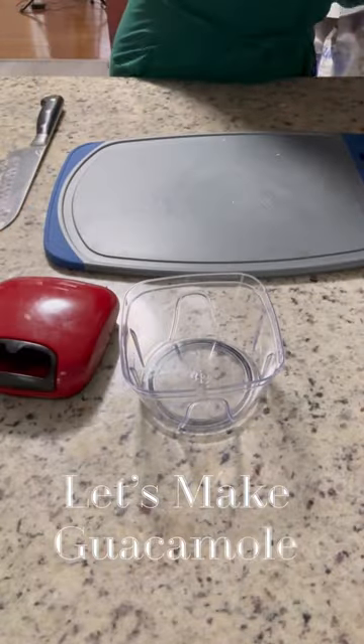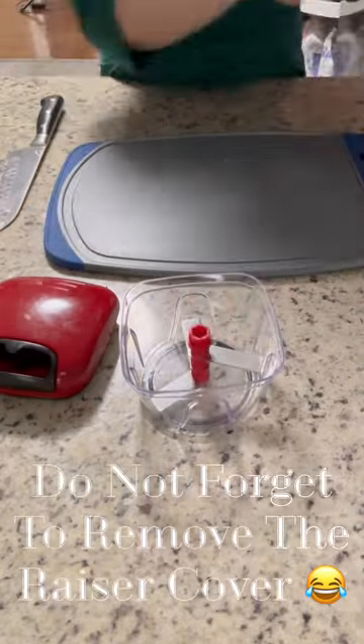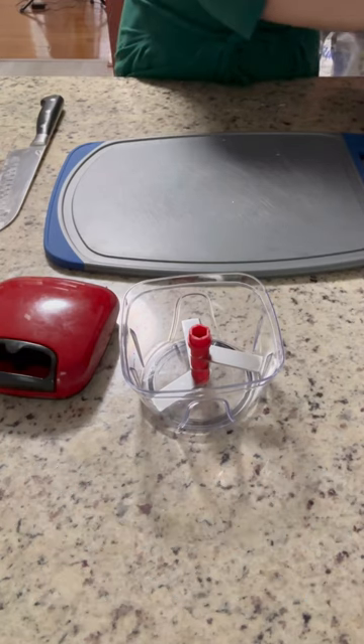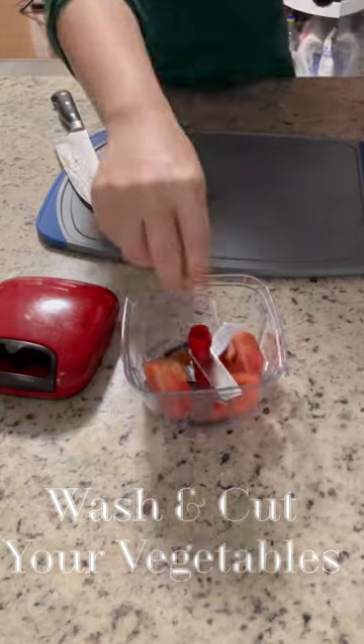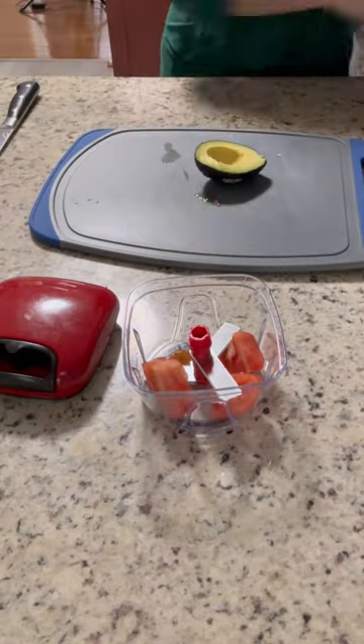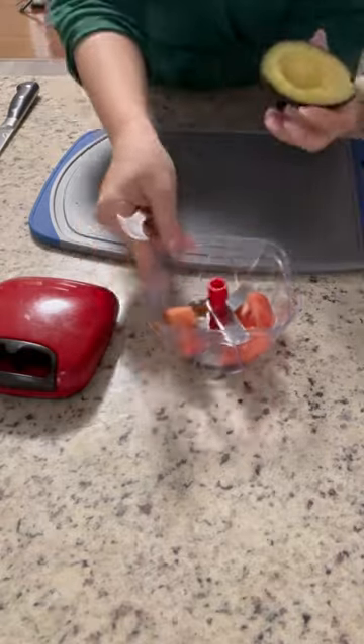You guys, I'm absolutely obsessed with this chopper. It took me a second to actually use it, but once I started using it, I just cannot stop. You can use this to make salad and just chop vegetables finely, or you can use it to make guacamole, which is what I am doing here.